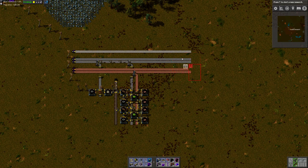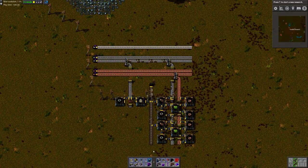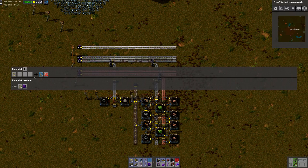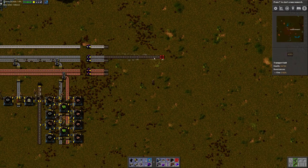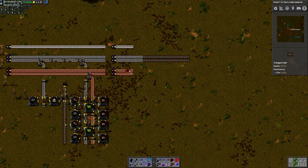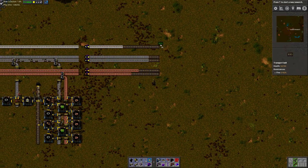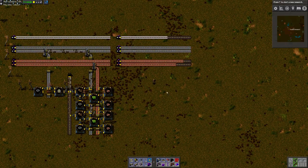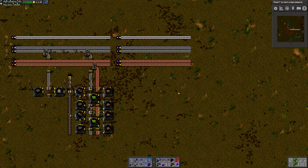Very useful. Let's see what else we can do with this. These are some pretty simple examples, but let's get a little bit more advanced. I'm gonna copy this input area here, representing the bus in our factory. Let's say we're working on blue science. Blue science needs filter inserters, so let's jump on that.